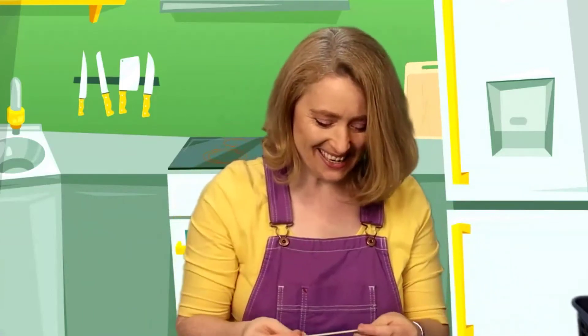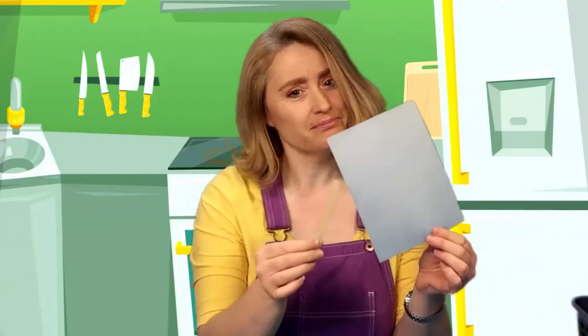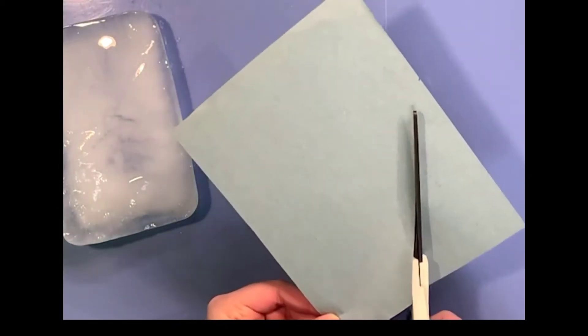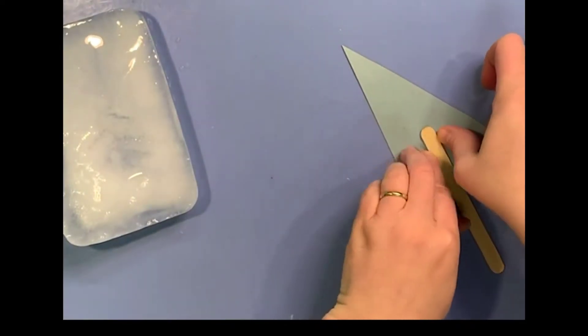I have this little popsicle stick here — this might work perfectly. Now we just need to cut out some paper, like a triangle shape to make the sail. I could use this light blue colored paper. I just have to make a triangle out of a square or rectangle — all we need is a corner, so we're going to cut across here and keep one corner. Just like that — perfect! Now we're going to attach our stick to the sail. You can use glue or tape, whatever you have at home. I'm just going to use a little bit of tape. See, I have a sail! Now we just have to stick it into the block of ice.